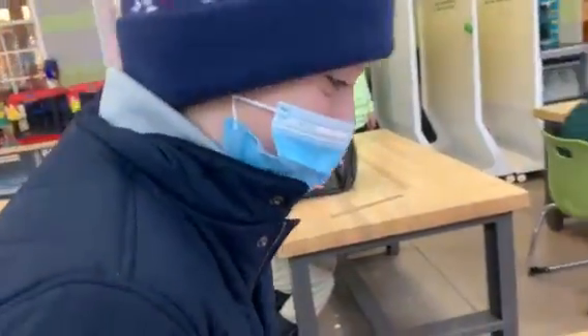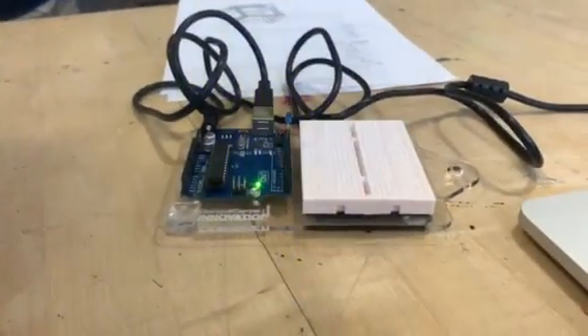All right, Chase, what do we got here? Arduino — blinking light Arduino, and I can see that it is successfully blinking.